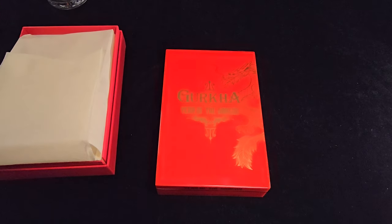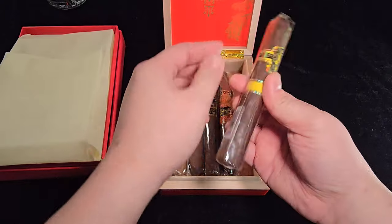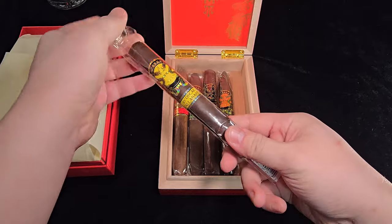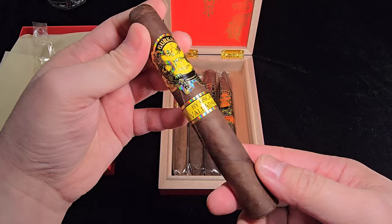Let's take a very quick look at this cigar. This cigar is Gurkha Year of the Dragon 2024, Oscar Valladares version, 6x52, $20 per stick. They usually come in a box of 10, so $250. The wrapper is Honduras Jamastran Corojo, the binder is Honduras, and the filler is Honduras — which makes it a Honduras Puro in a way.